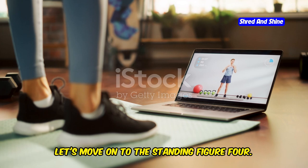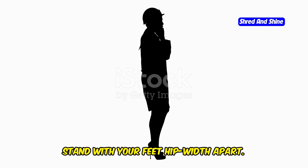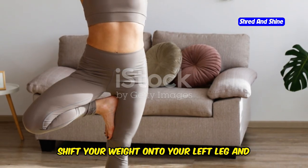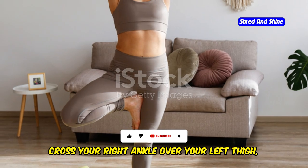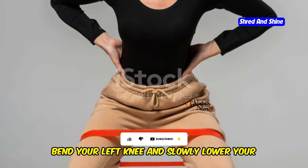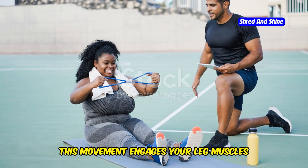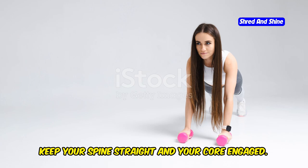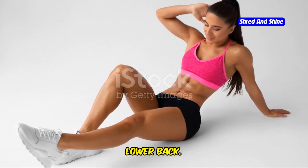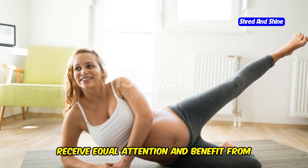Now let's move on to the standing figure four. This pose challenges your balance and strengthens your legs and core. Stand with your feet hip-width apart, then shift your weight onto your left leg and cross your right ankle over your left thigh above your knee. Bend your left knee and slowly lower your hips as if sitting in a chair, keeping your spine straight and your core engaged. Hold for a few breaths, then switch sides.